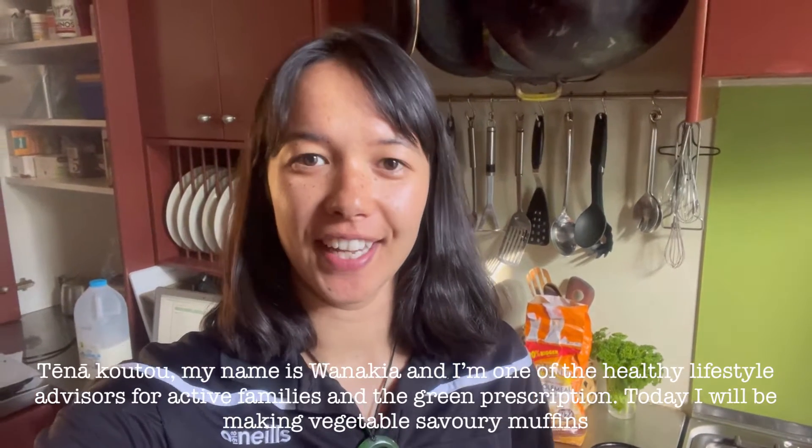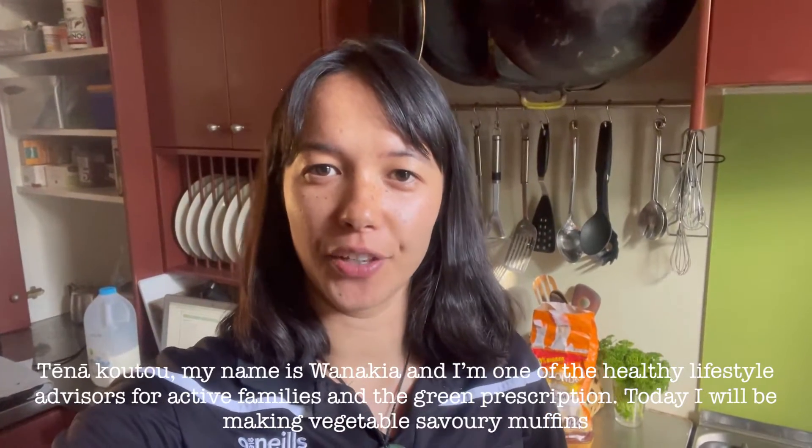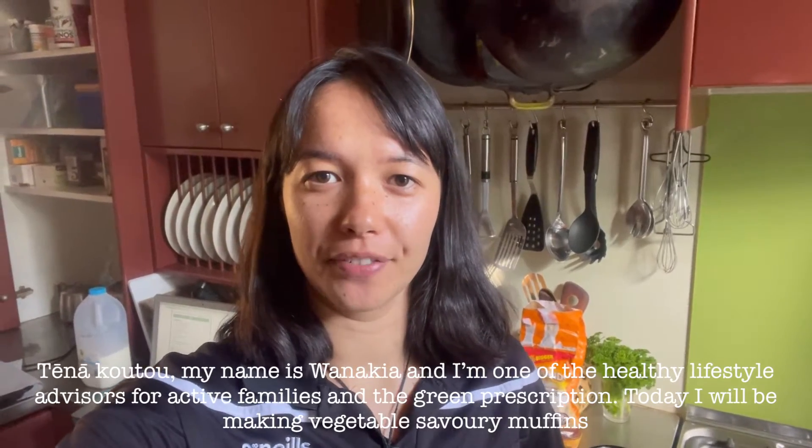Tēnā koutou, my name is Wanakia and I'm one of the healthy lifestyle advisers for Active Families and the Green Prescription. Today I'll be making some vegetable savoury muffins.